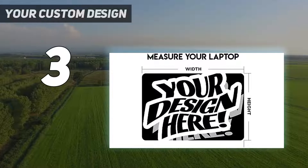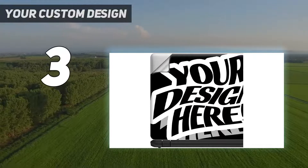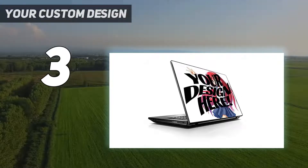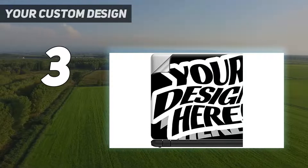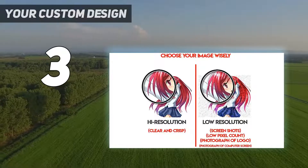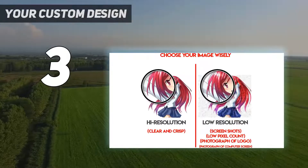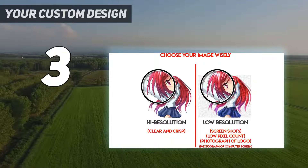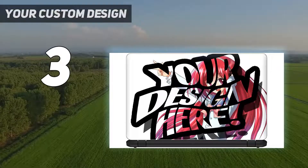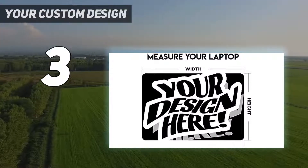At number three in the custom design category, introducing the iColor laptop skin sticker decal — the perfect way to protect and personalize your laptop. Made from durable PVC removable material, this decal is easy to apply and remove and can be trimmed down to fit smaller laptops. It comes with two free wrist pads for added comfort while working or gaming. Available in a variety of colors, the iColor laptop skin sticker decal is the perfect way to show off your style. This highly durable decal protects your laptop from dust, water, and scratches, while the high resolution printing ensures a great-looking result.